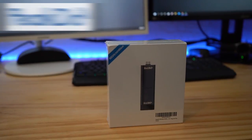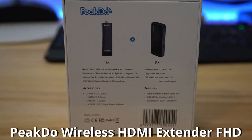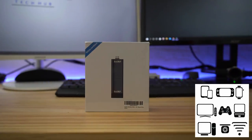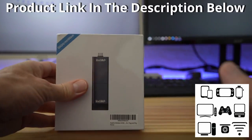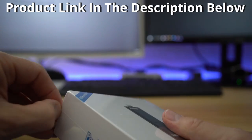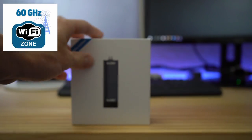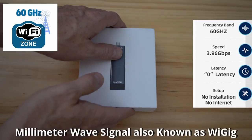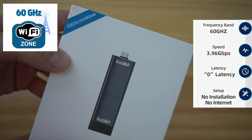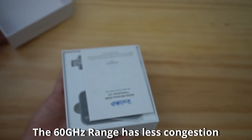This is a wireless 1080p HDMI extender from a company called Pikto. This extender has a wide range of applications, from PC to Mac to mobile phones, game consoles, projectors, and cameras. What makes this wireless extender unique is that it transmits in the 60 GHz range, also referred to as MMWave technology. Since this MMWave technology is rarely used, the 60 GHz range is largely free of congestion, resulting in better signal integrity.